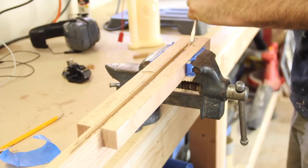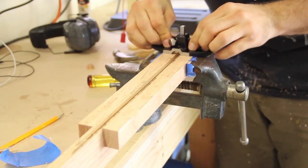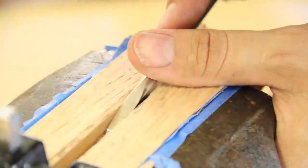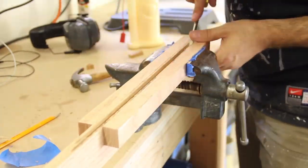I actually don't own a quarter inch chisel which I would need to clean up the dados. I grabbed an old flathead screwdriver and just converted it into one. It's not the best looking chisel but it'll get the job done. I could now chisel down into the corners to square them up.